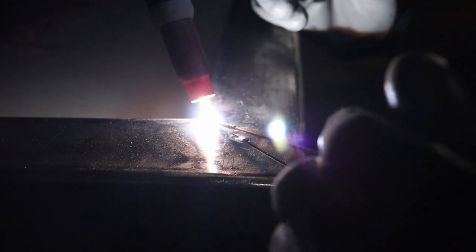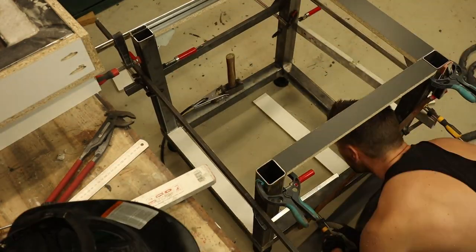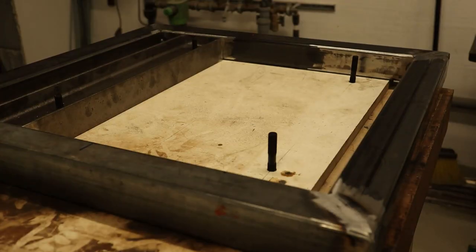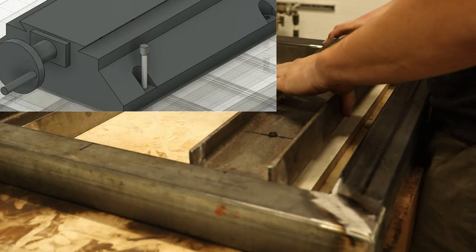After some welding and even more tungsten grinding, the base structure was cobbled together. The bolts sticking out represent the hole spacing on the machine base, so you can later fix the machine base to the tabletop.